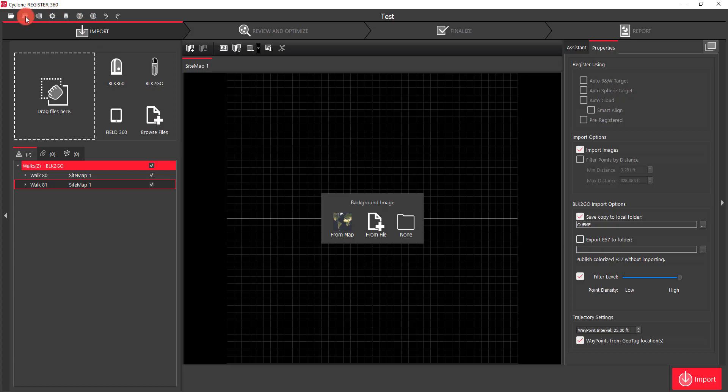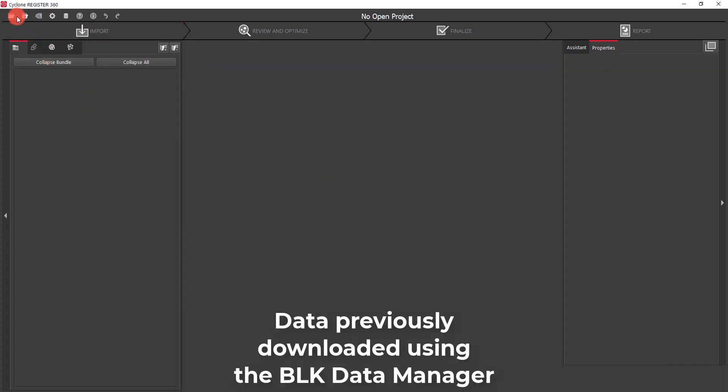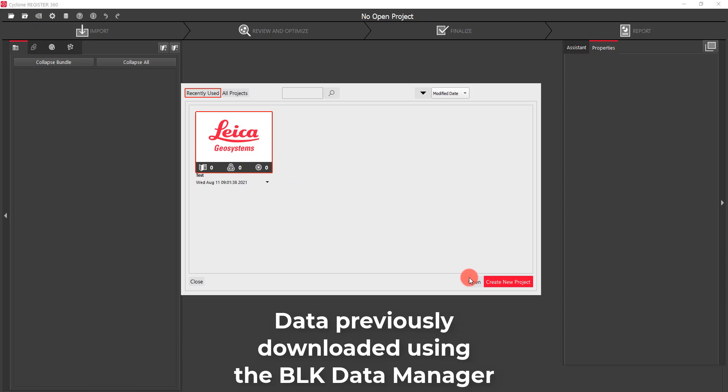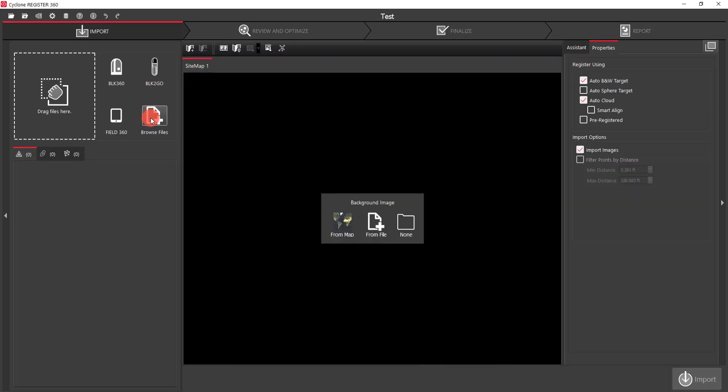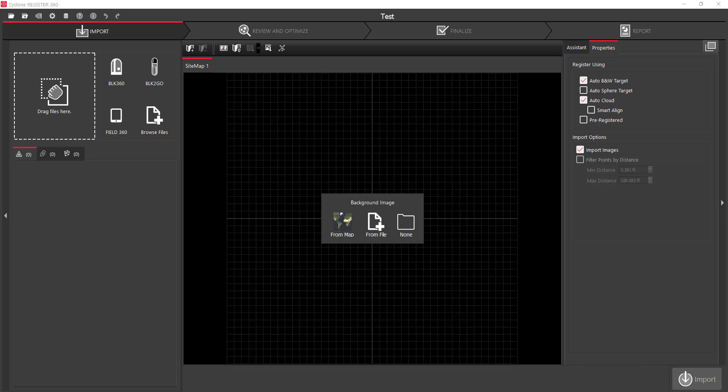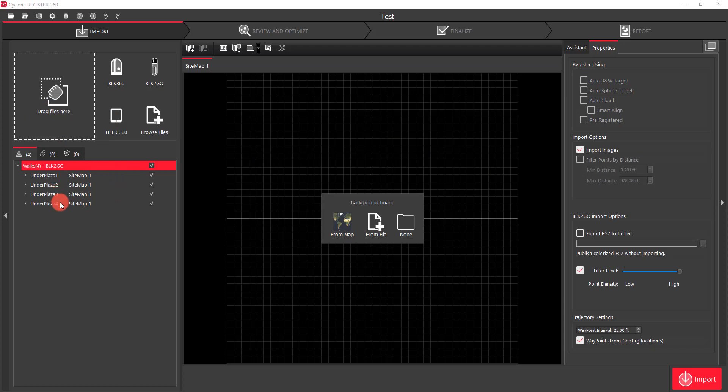We're going to go ahead and close this out for a second because I've already downloaded these files. The other way I can import is to either browse to my files or simply drag and drop them into the area right here. You can see I've got four separate walks that were all renamed out in the field.